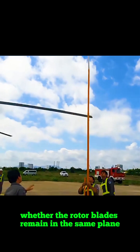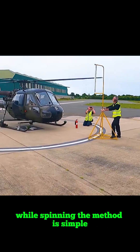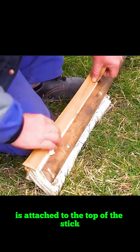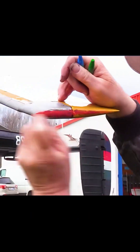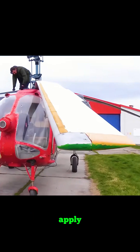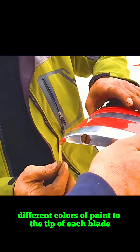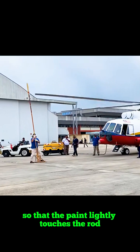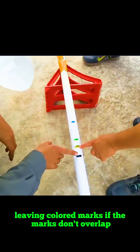This test checks whether the rotor blades remain in the same plane while spinning. The method is simple: a long rod wrapped in scrap paper is attached to the top of the stick. Before testing, technicians apply different colors of paint to the tip of each blade. They then slowly bring the stick close to the spinning blades so that the paint lightly touches the rod, leaving colored marks.